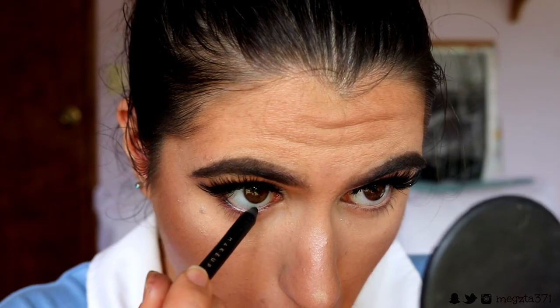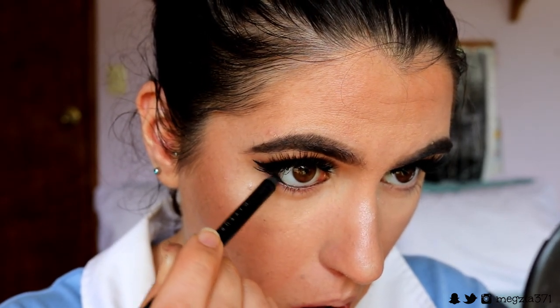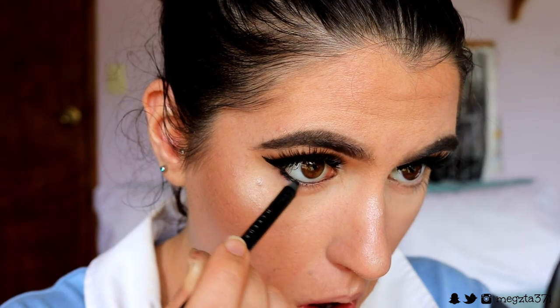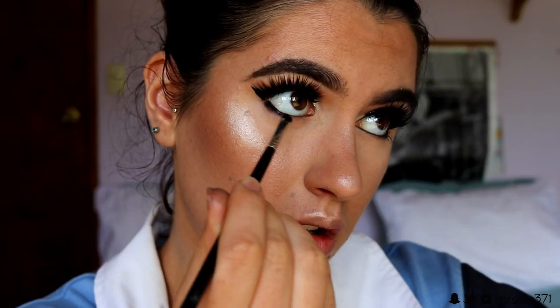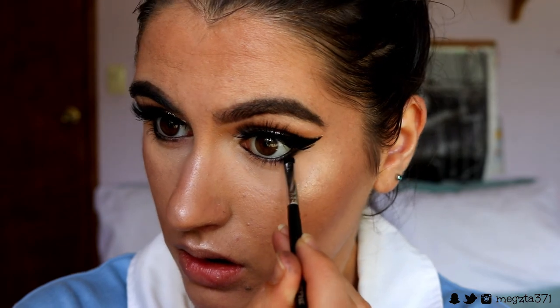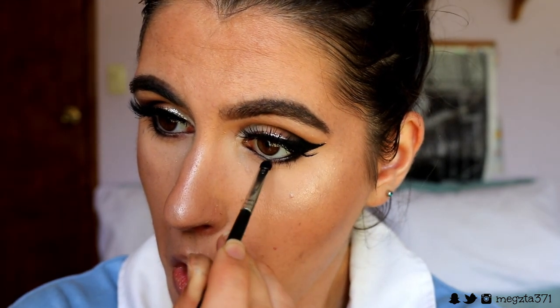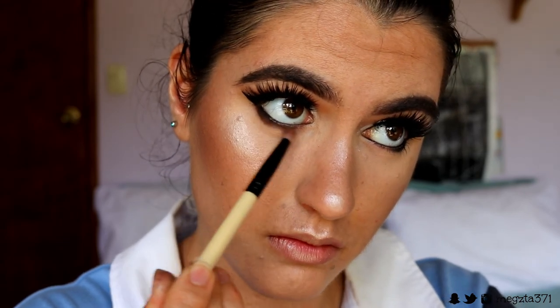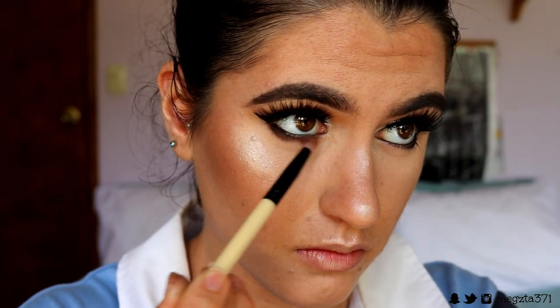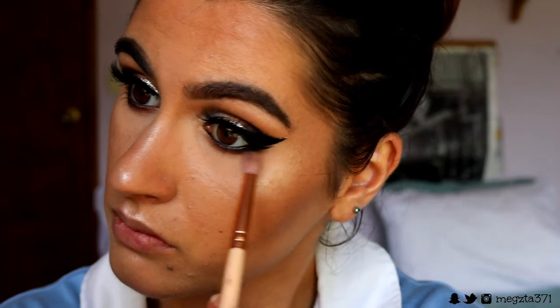Next I'm taking my black coal liner from Makeup Geek in the shade Obsidian and placing this on my tight line to thicken up the lashes and hide any skin colour peeking through, and also on my waterline. I'm also bringing it slightly down on the outer corner lash line. Then I take a black eyeshadow and place it over that black coal liner, smoking it out — focusing most of the product on the outer corner and tapering it in towards the inner corner. I then use the two deep brown shades to create the same gradient on the bottom lash line, buffing out into a smoky bottom lash line.